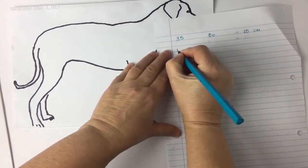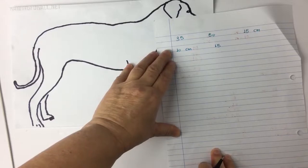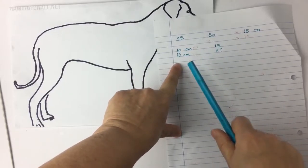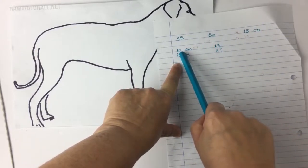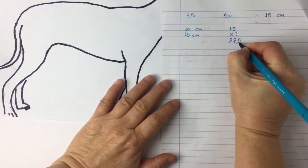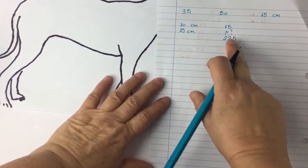According to my gauge swatch, in order to obtain 10 centimeters I need 15 rounds or rows if you're knitting with two needles. But because I need 15 centimeters, I will need to calculate this: we are going to multiply 15 by 15 and then divide by 10. So I will need 22.5 rounds in order to obtain the height I need to cover my dog's body up to here.